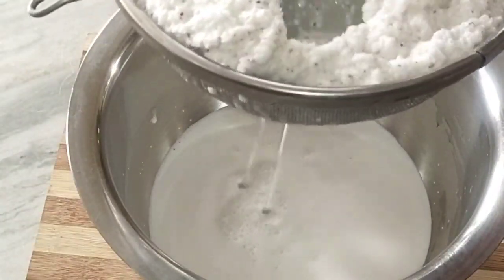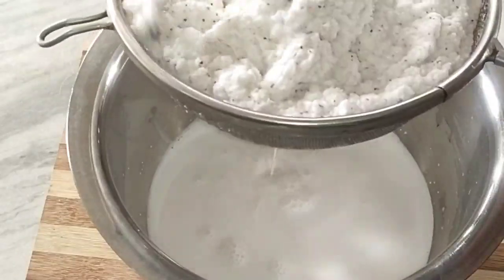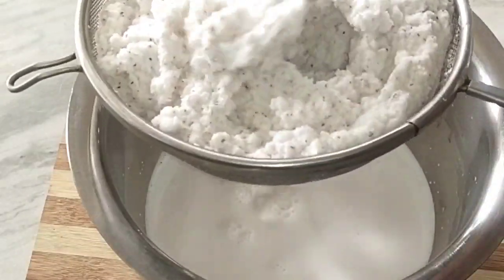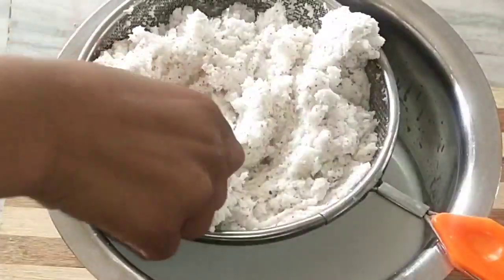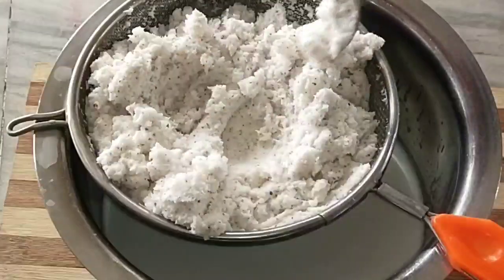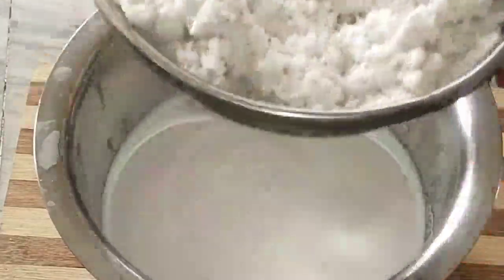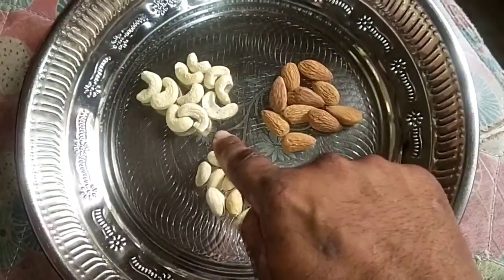We have about 3-4 hours. It is very easy to do with milk shakes. If you have ice cubes, you can use them. You can also add some dry fruits.